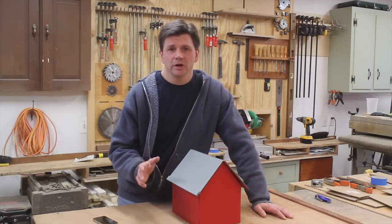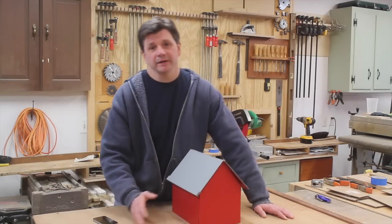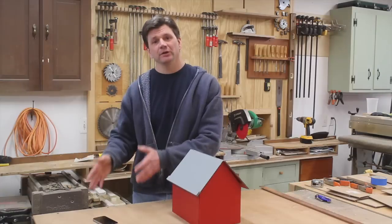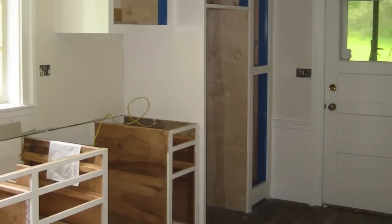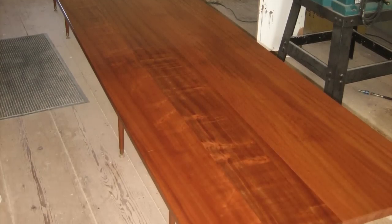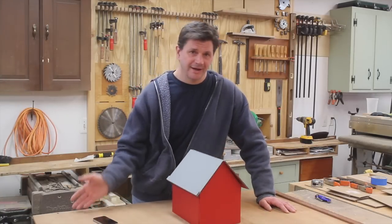It needed a ton of work, so I ended up moving up to Vermont with all of my tools — my table saw, chop saw, and things like that — and renovated the house room by room. In the kitchen, I was able to resurface some of the cabinets, and other cabinets I built right in place up there. New countertops, wainscoting, chair rail, crown moldings, new casings. It was a pretty big project, but unfortunately it was before YouTube.